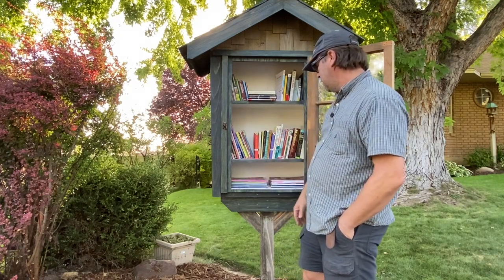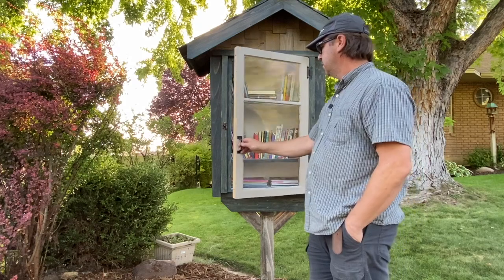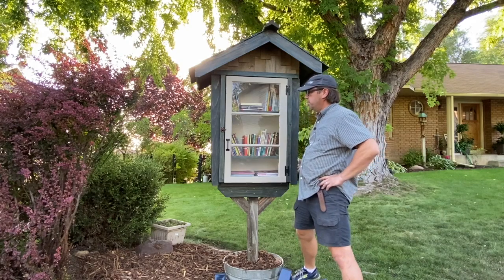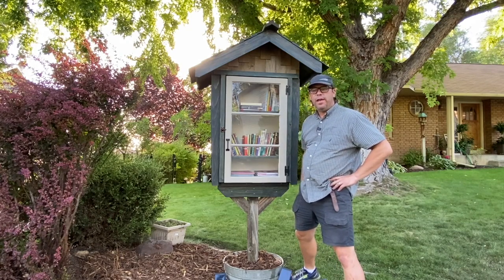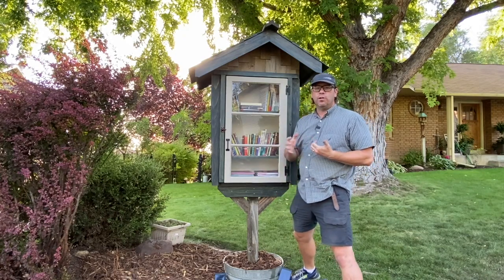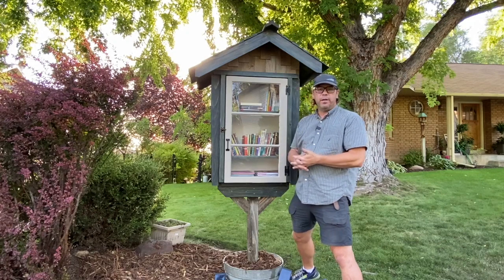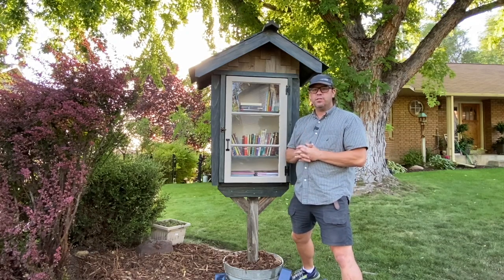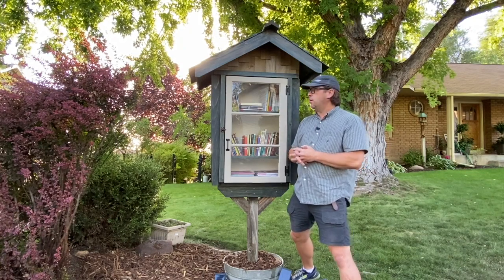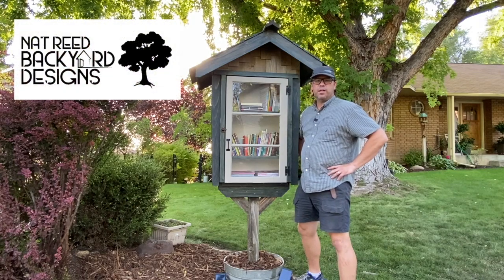So here's our Little Free Library. Thank you for going on this journey with me building and installing it. I hope you've enjoyed it. Please subscribe, please share with your friends, please visit your local Little Free Libraries, please take a book, please share a book, share your comments. You can follow Little Free Libraries on Instagram — they're at littlefreelibraries — and they also have a great website. I'll have my little charter soon, in the next couple of weeks. Have a great rest of your summer, and I will see you next video.